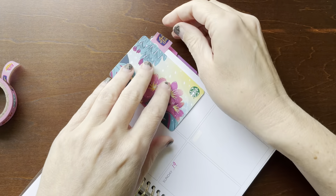Now let's just kind of see what I've already pre-pulled. Again, it's from the Agenda 52 line from Hobby Lobby. I put this cute little girl here on Monday. We have to have coffee on Monday — have to. And then I'm going to use these little books as just like a bullet.